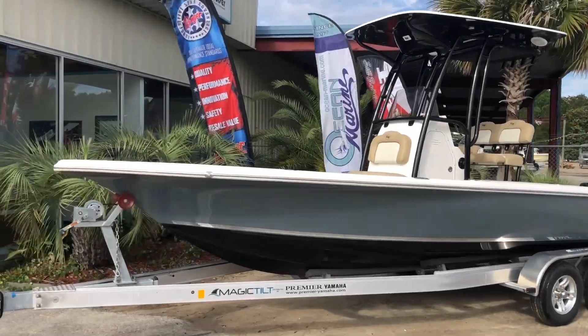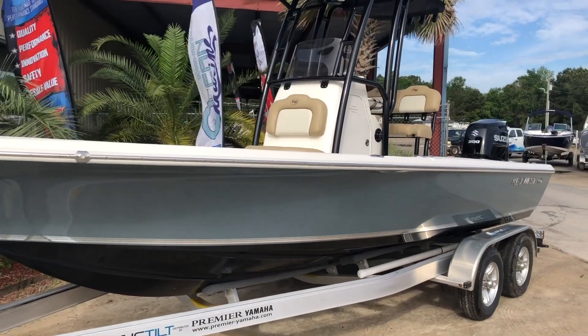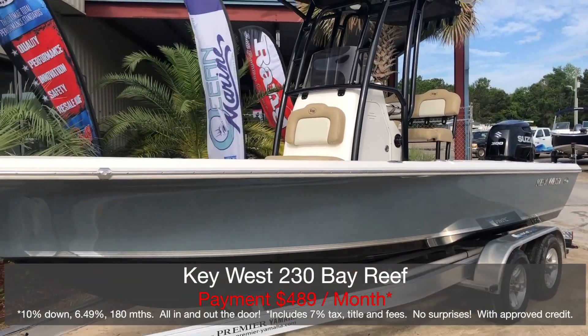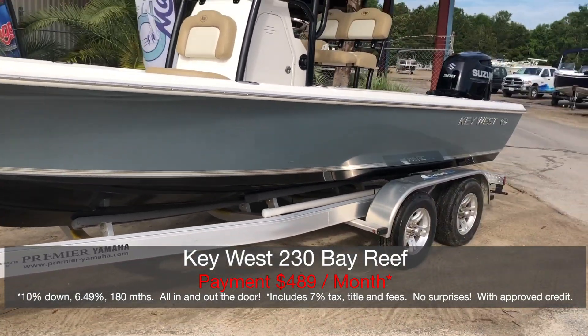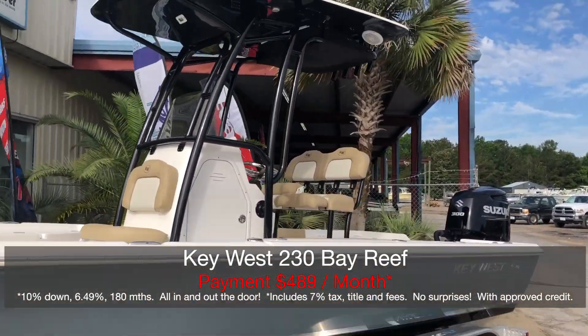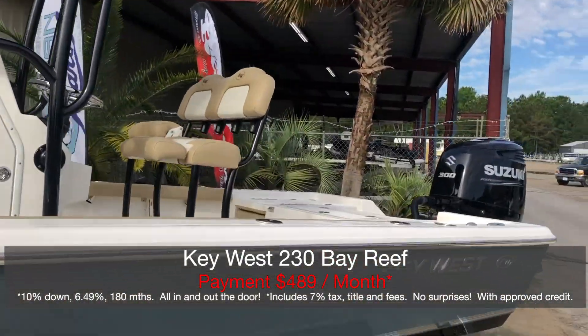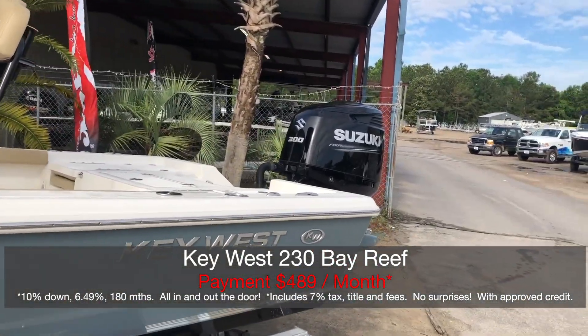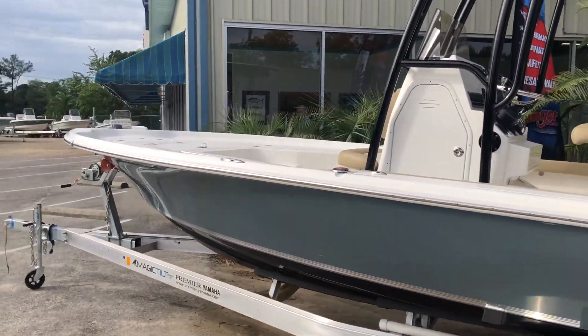A fantastic boat — great fishing, great performance boat. Beautiful hull color on this one: you've got a slate gray on the side and a black bottom, all sitting on a Magic Tilt tandem axle aluminum trailer. Beautiful black powder coat, black underside on the hard top, and a black Suzuki 300 horsepower engine on the back. What a beautiful setup this is.